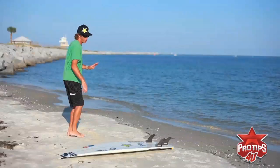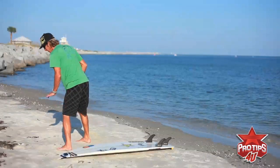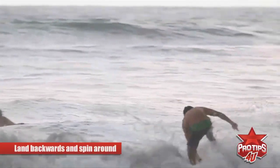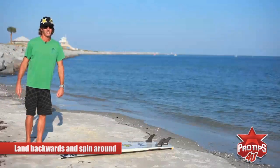So you come up, hit it, do that ollie thing, and then just kick it. You've really got to kick that back tail foot out and kick the tail. You're gonna land backwards and then spin around — that's most likely the best way to pull this maneuver off. It's not gonna come the first time.